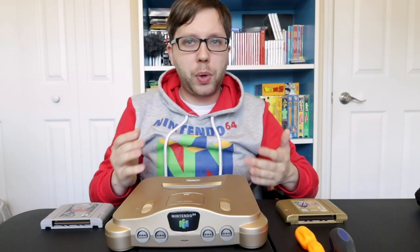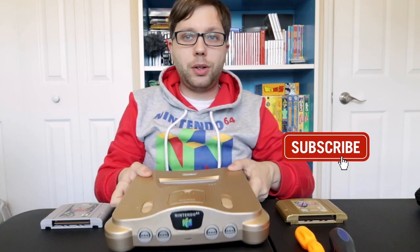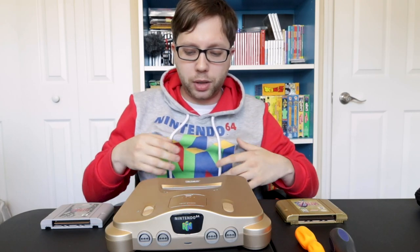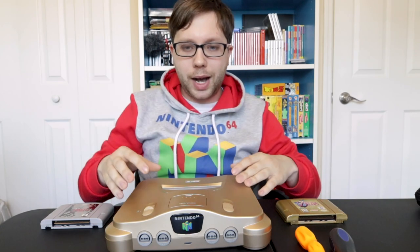You're probably wondering why would I want to make my N64 region free? Well, this is a gold N64, but it's a Japanese gold N64. The reason why I got this was I got it for like 10 or 15 bucks plus like $10 shipping off eBay because it didn't work. All it needed was a jumper pack, so I put it in, but the only issue is it's a Japanese N64, so I can't play American games on it because of the lockout.